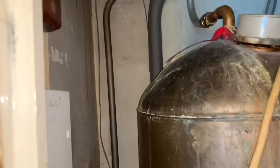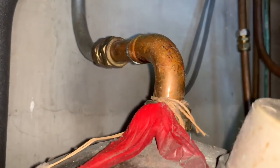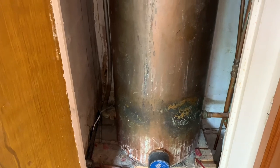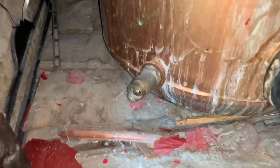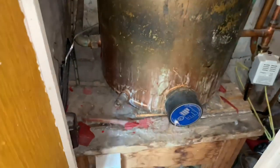That pipe at the back — that's your cold feed and that goes into the bottom of the cylinder. That comes from the tank upstairs, and then once the water's hot in here it comes out of the top as hot water. So now what we're going to do is — I've turned the stop tap off — we're just going to drain the hot water cylinder down. I'll drain the tank down first, and then to drain the cylinder down we've got a drain off there, so we'll use that as well with a hose.